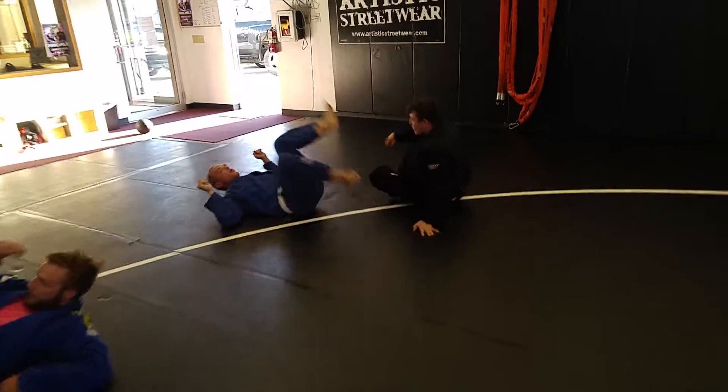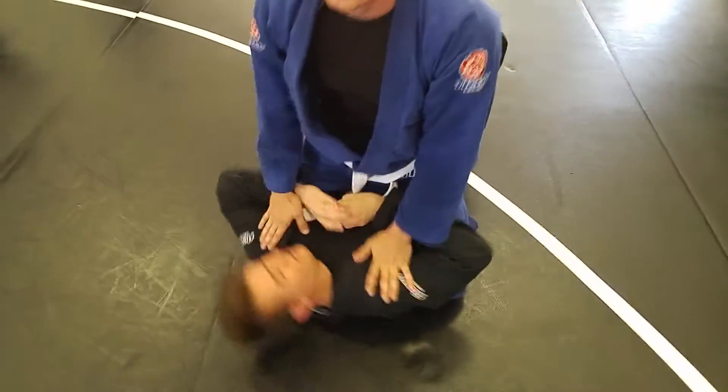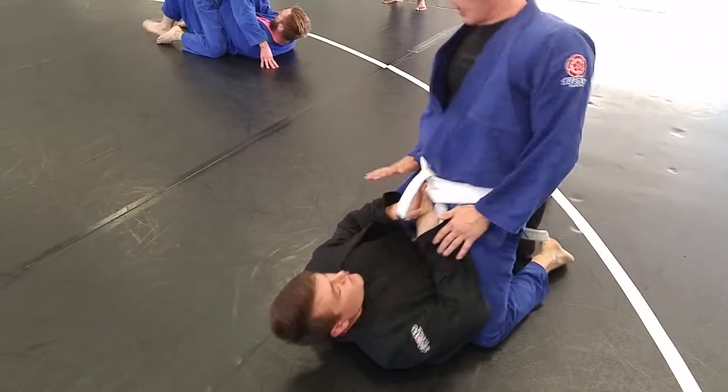All right. Don't embarrass me — just kidding, I'm not on the video, you'd be embarrassing yourself. Just kidding. Once again. Knee him in the butt if he doesn't fall down.